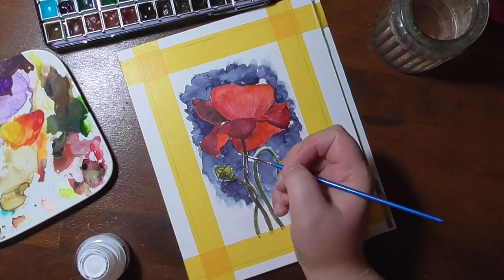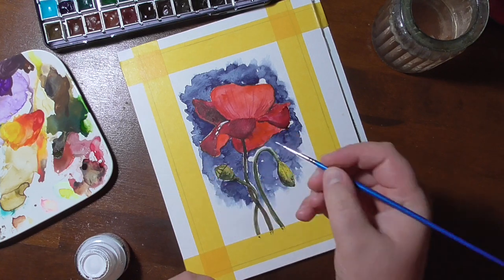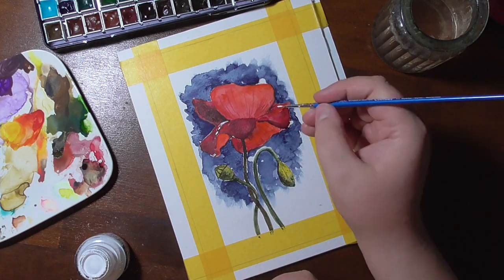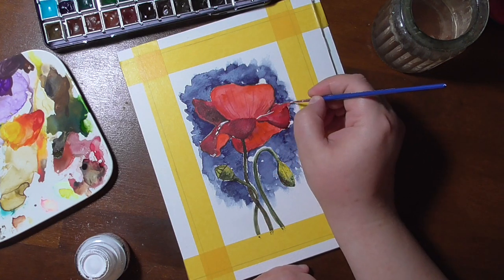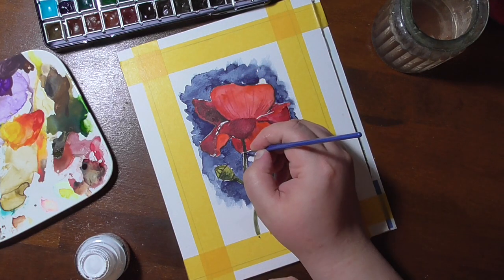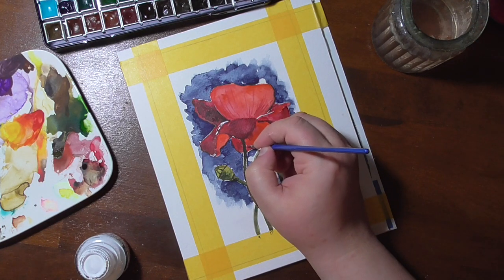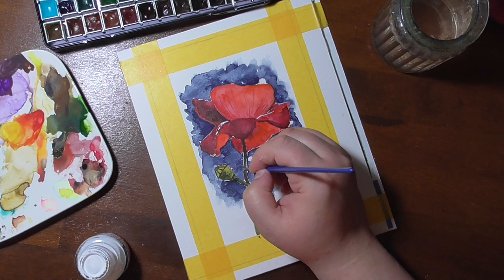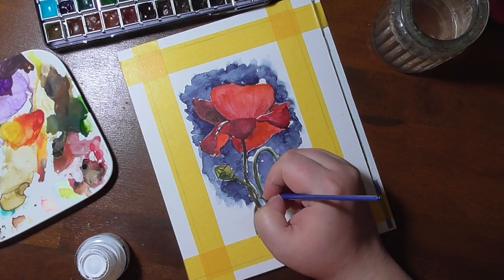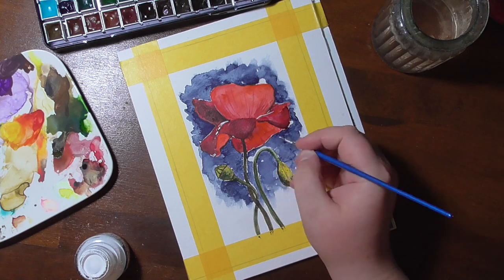In the end I added some highlights in white which were lost during the painting process. It also helps to set a little bit of a border between the indigo background and the flower itself and lets it be a little bit more airy and light. And I also added the little hairs that the stems of the poppy flowers have.